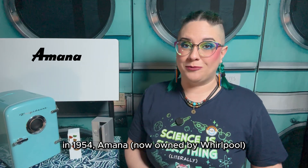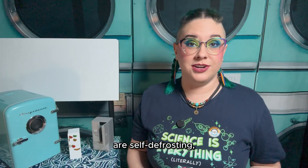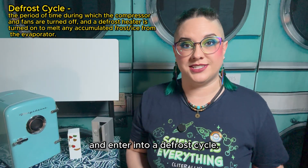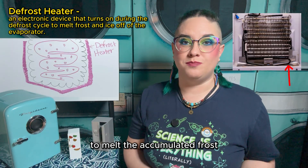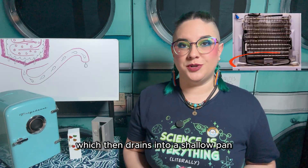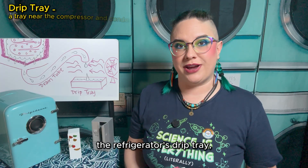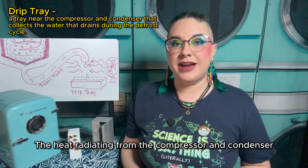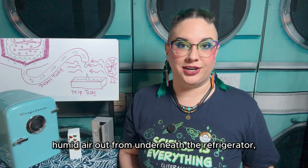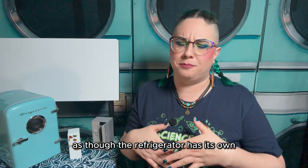In 1954, Amana — now owned by Whirlpool — introduced the first self-defrosting residential refrigerator. Most modern-day residential refrigerators are self-defrosting, which means they'll cool until they reach a specific temperature, then they'll turn off the compressor and cooling fans and enter into a defrost cycle. Self-defrosting refrigerators incorporate a defrost heater to melt the accumulated frost off the evaporator. The frost melts off the evaporator and turns into liquid water, which then drains into a shallow pan with a drain hole beneath the evaporator, continuing to make its way through the refrigerator via a drain tube. This drain tube leads down into the refrigerator's drip tray, which is located near the condenser and compressor. The heat radiating from the compressor and condenser helps evaporate the water inside the drip tray, while the condenser fan blows the hot, humid air out from underneath the refrigerator, speeding up the process.